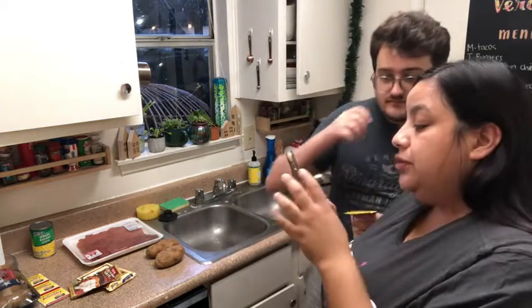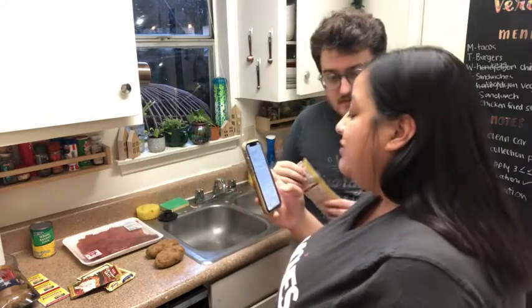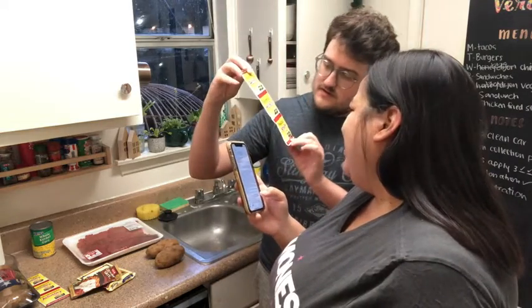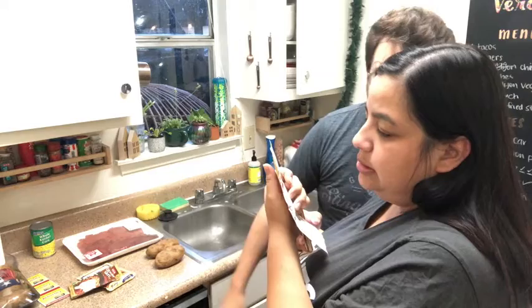For dinner rolls you need four and a half cups of all-purpose flour, one and a half tablespoons of instant yeast — rapid rise. I think it says 'not recommended for recipes that call for instant or rapid rise yeast.'